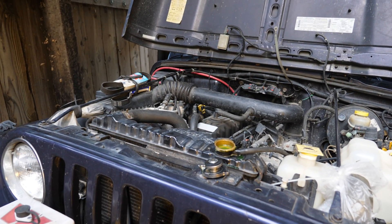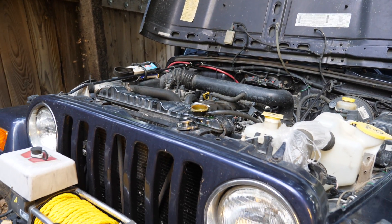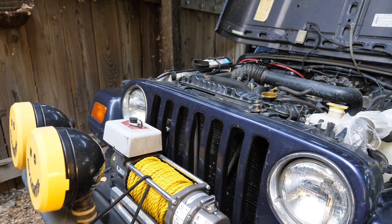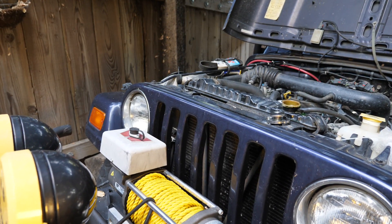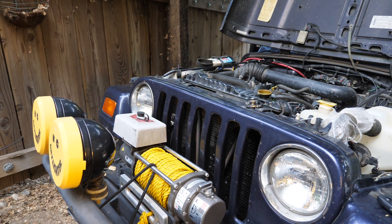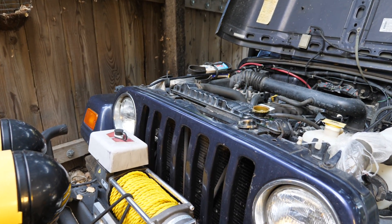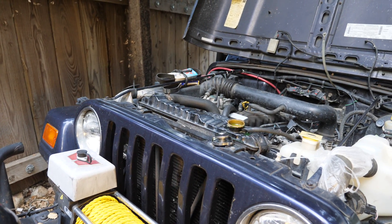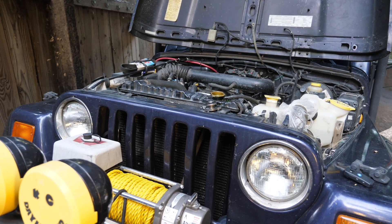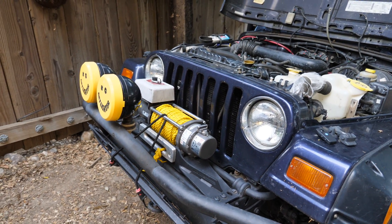It doesn't seem like there are any head gasket issues. My main thought now is that I'm just pushing it too far. It doesn't do it off-road, and it doesn't do it when I'm loaded up and it's nighttime. It's driving me crazy — it's run a lot of good trips over the years, and I am at the end of my rope trying to figure out what it is. If you have any advice to share, I would appreciate it. Thank you very much.